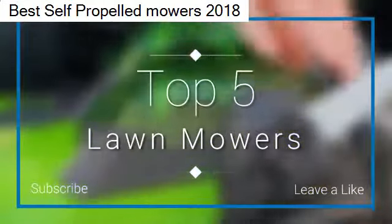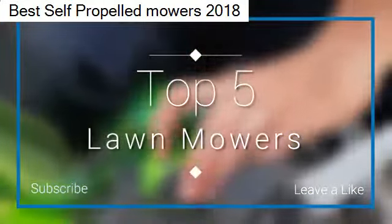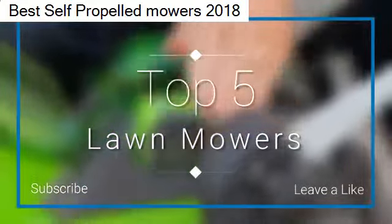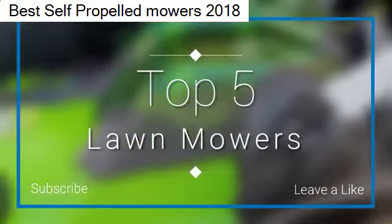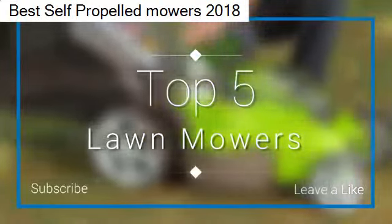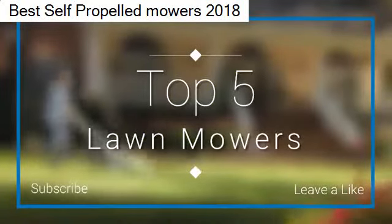I made this list based on my personal opinion and I tried to list them based on their price, quality, durability, and more. If you want to see the price and find out more information about these lawn mowers, you can check out the links down in the description and the comment section below.